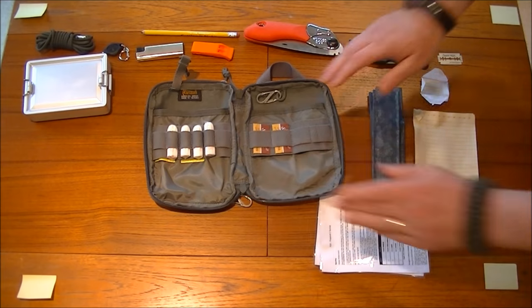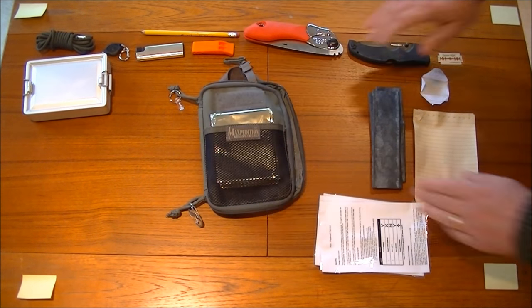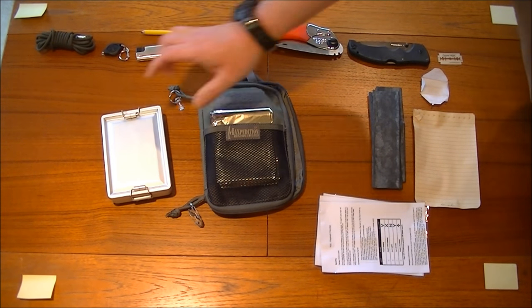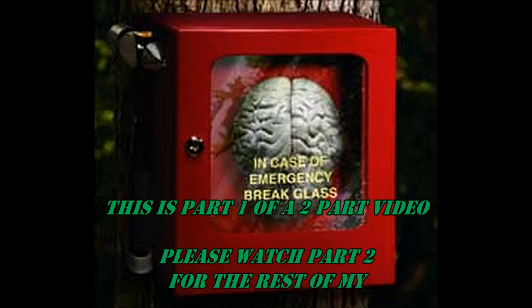And that is basically that for the pouch. It's a nice, simple way to carry a lot of things all in one place. On the next video I'll show you the survival tin and how they both work together — so look out for that one. Thanks guys, stay funky. See you.